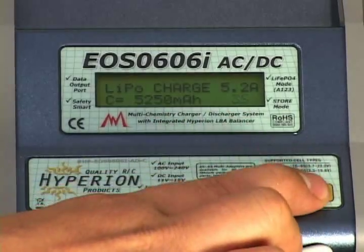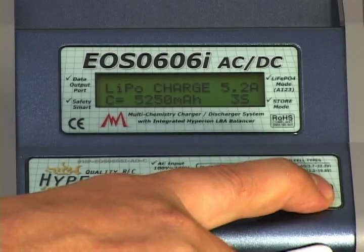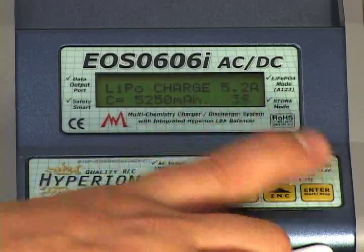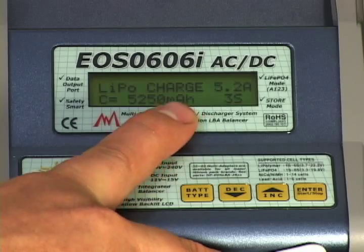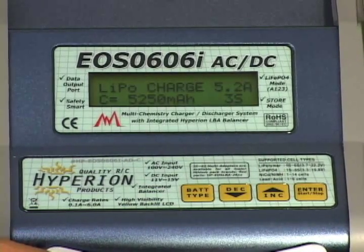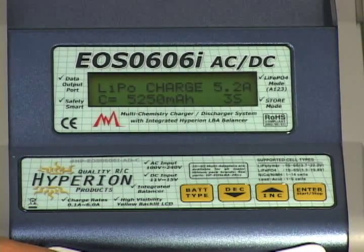Next you'll go to the corner of the screen showing the cell count. Set that to 3S — three cells — then press enter again. You'll then see your charge rate. A 1C charge rate is going to be 5.2 amps for this 5250mAh pack. If you had a 4,000mAh pack, 1C would be 4 amps; a 3,000mAh pack would be 3 amps. The charger will already preset to a 1C charge rate once you've loaded the capacity — a nice feature you don't have to worry about.